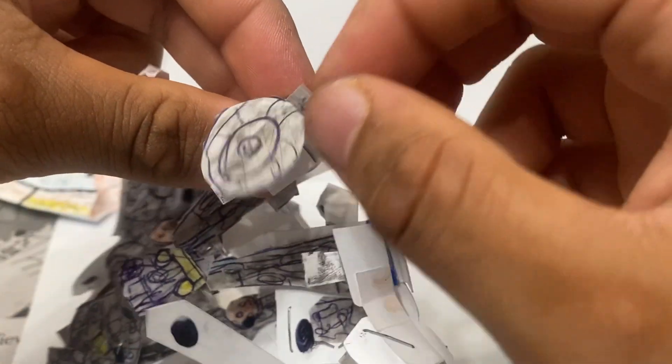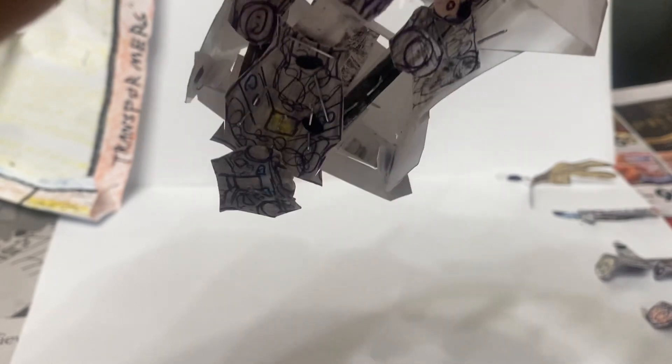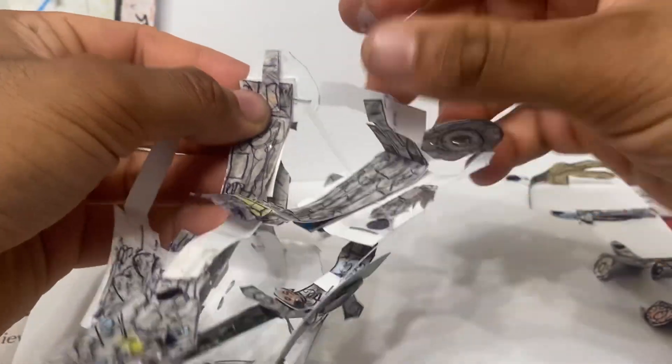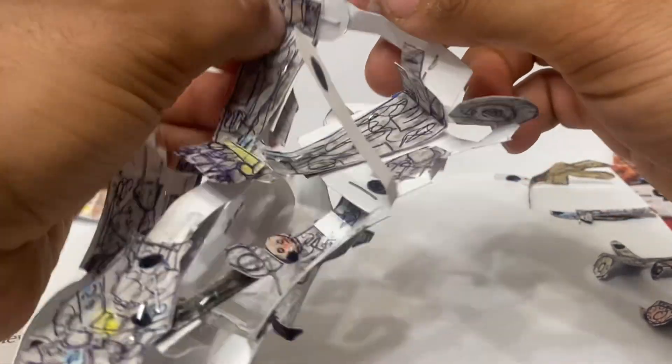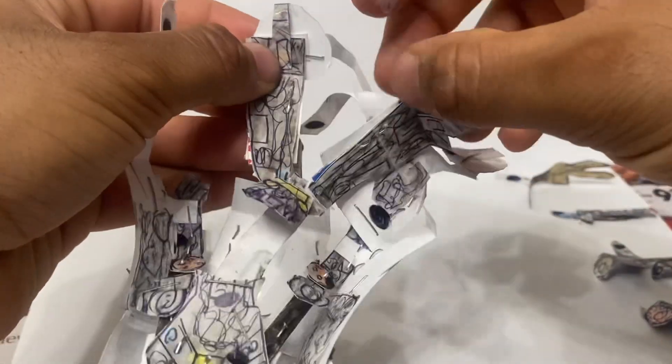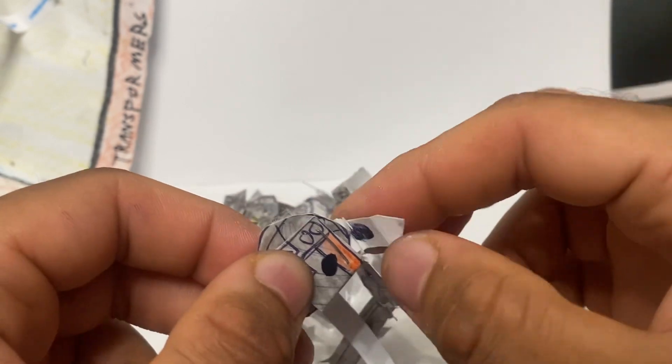Fold back the back of the GMC. Then you're going to take this peg — which was part of this GMC — fold it around this leg, and it's going to attach: the black dot goes right in there.